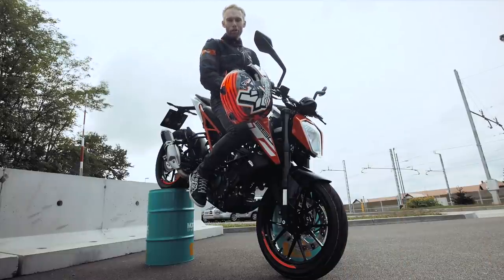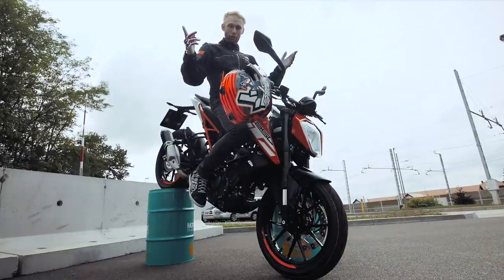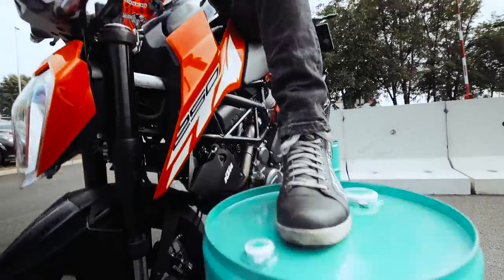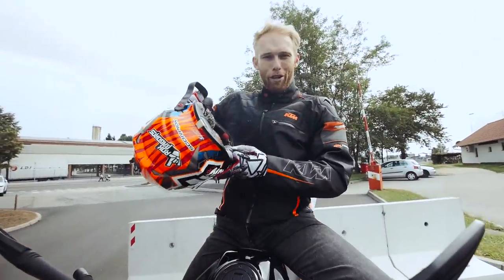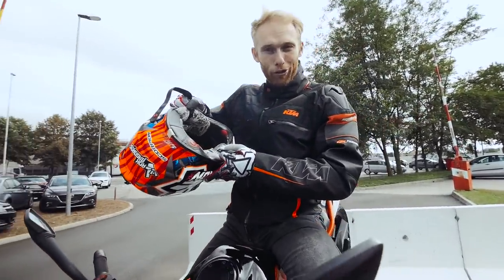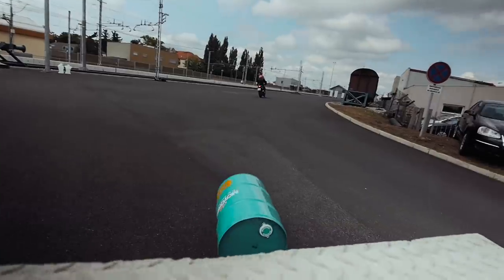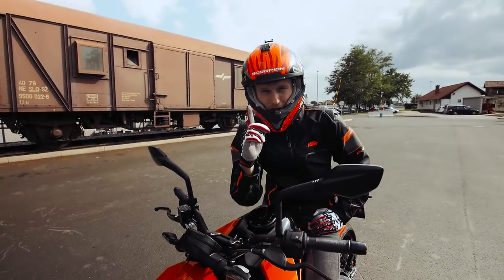Hey guys, my name is Rob Bargarosch, KTM Factory stunt rider, and today I'm gonna show you how to properly roll a stoppie with a motorcycle. Why the barrels? Because it just looks cooler to start the vlog.